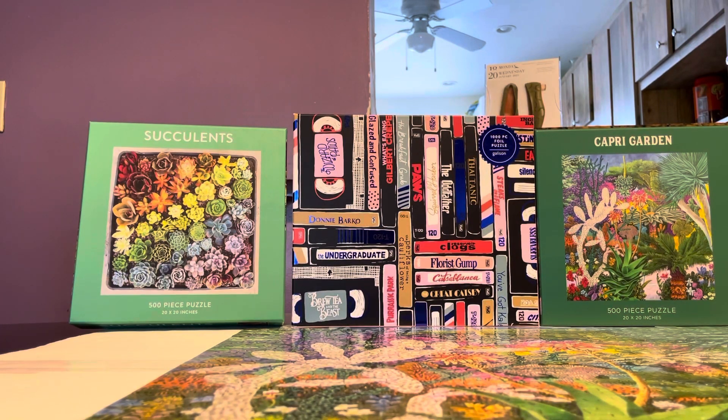Hi guys, I have another puzzle review here and it is by a puzzle brand called Galison. As you can see, I have three puzzles from Galison — one was purchased from TJ Maxx, one was from HomeGoods, and one was from a boutique store called Francesca's.